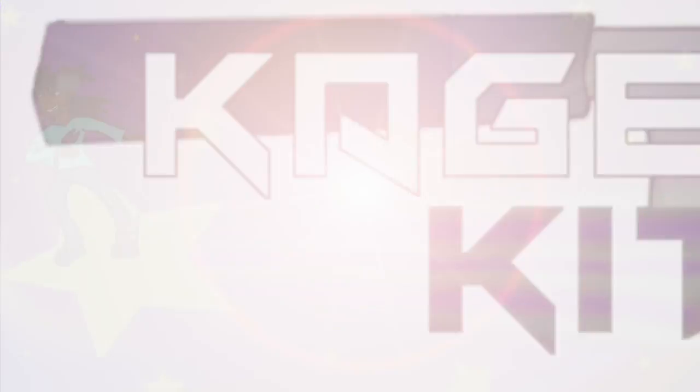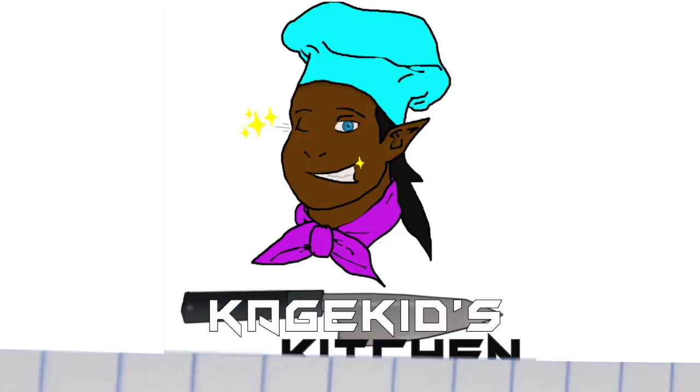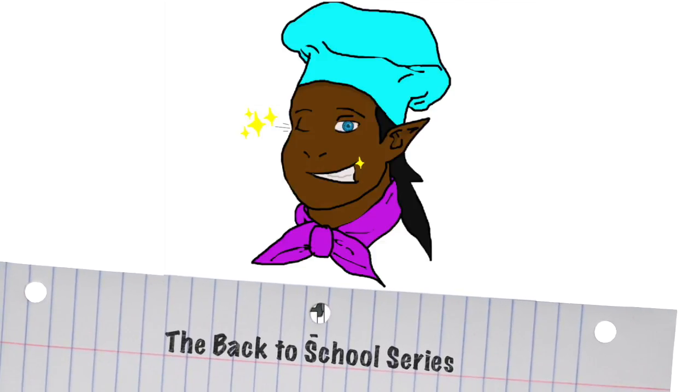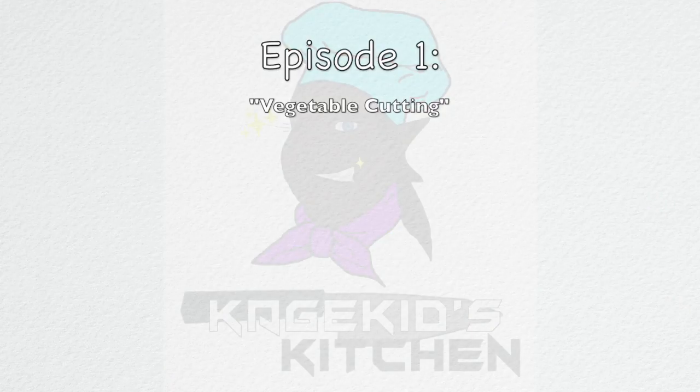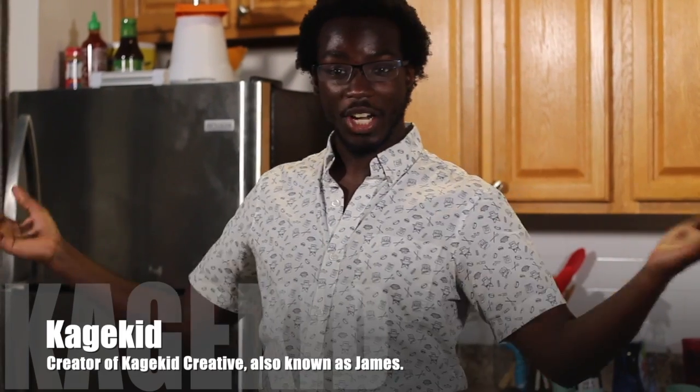Kogi Kids Creative presents Kogi Kids Kitchen. Hello everyone, my name is James, aka KageKid. You're watching my very first episode of my cooking show. This is Kage Kids Kitchen and my first installment is my back to school series — a series where I go back and revisit all of the lessons I had in culinary school, then make an amped-up version of that same lesson, applying everything I've learned from culinary school and all the jobs I've had.